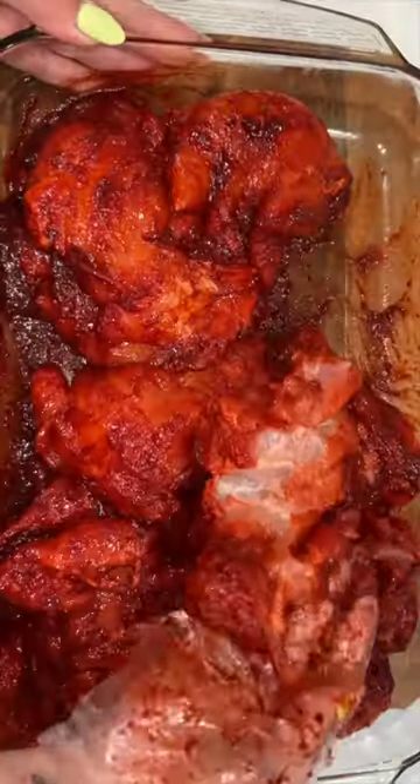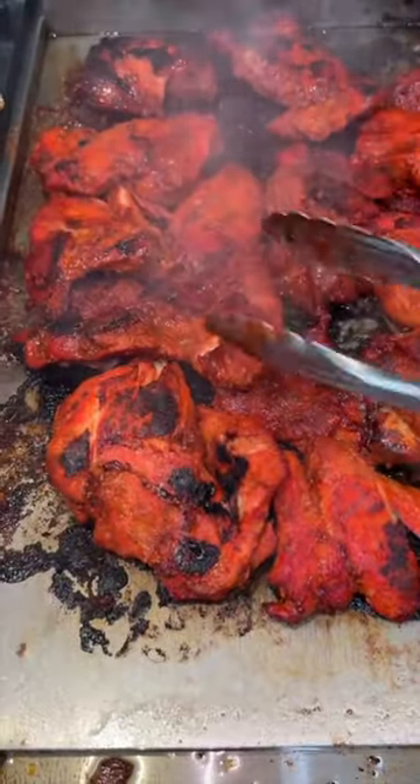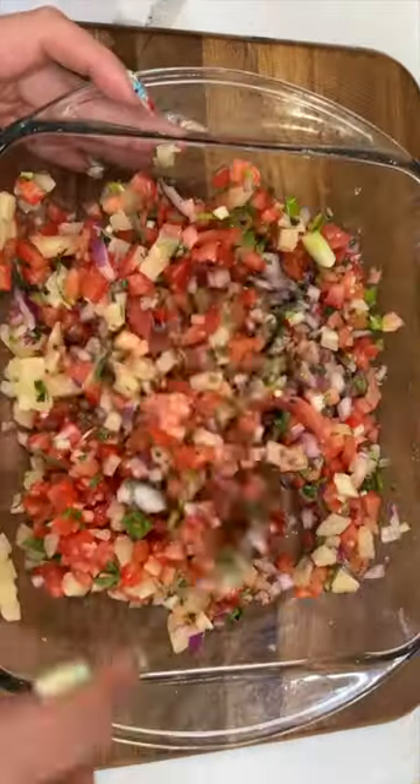I'm gonna cheat a little bit — this is the adobo I'm gonna use to make the al pastor. I just make sure my chicken gets nicely coated and then I let it marinate overnight. Al pastor usually has pineapple, and I decided to use some pineapple so I can make my pico de gallo.